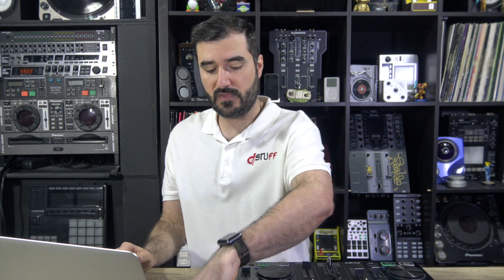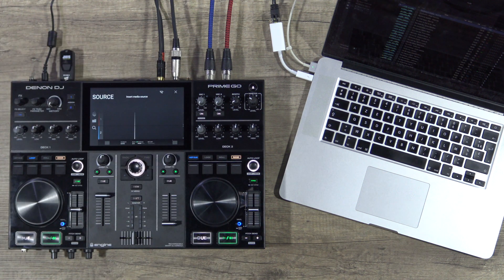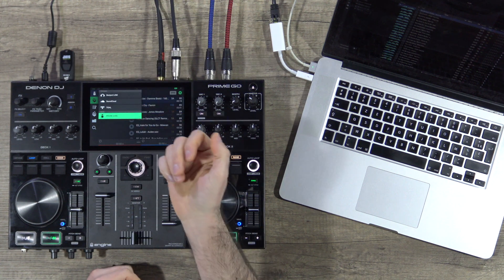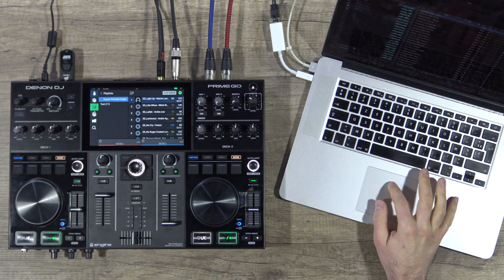So you eject and let's see on the Prime Go what we have. Of course, you can access sources like Beatport Link, SoundCloud, or Tidal directly over Wi-Fi. But in this part of the video — these tips — we're focused on the USB drive, SD card, etc. So I have all my tracks on the USB. I can read my playlist. I have the test Engine playlist and I can see the track.